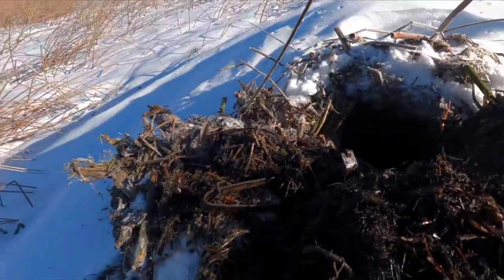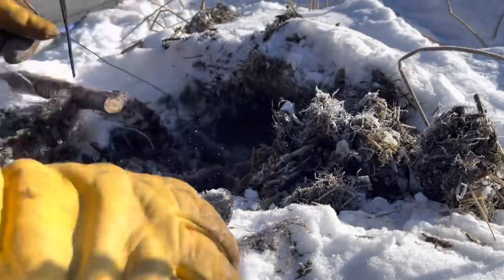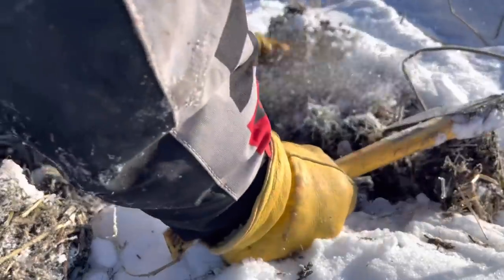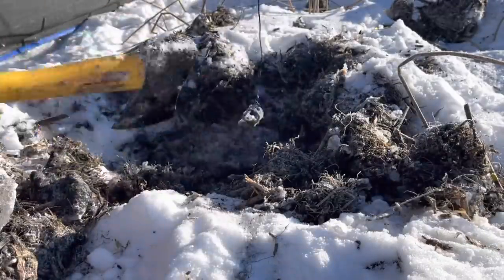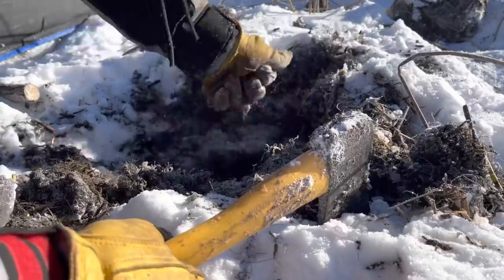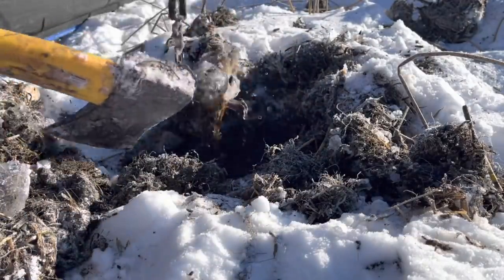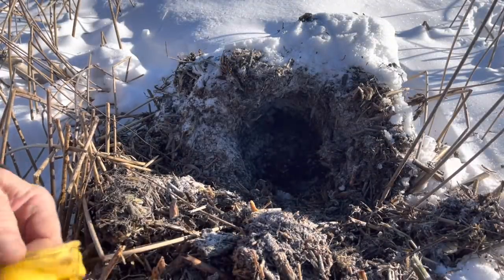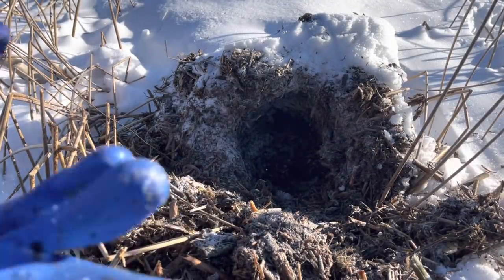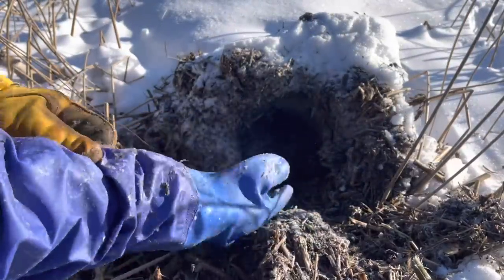I got one here that kind of dug out — I wonder what's going on here. Let's check it out. It goes in there — yeah, we got one! Make sure not to cut... there we go. There he is — a little rat.